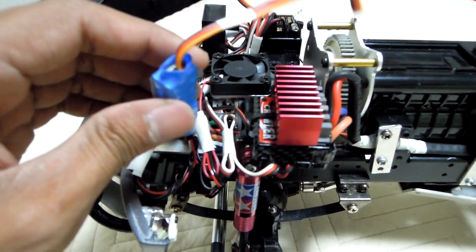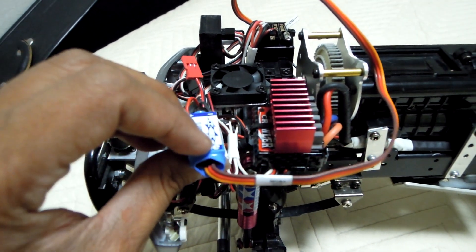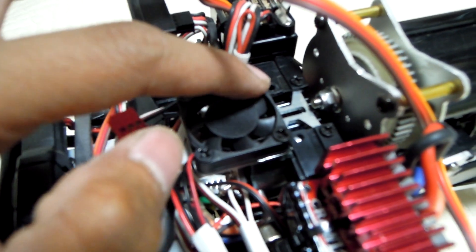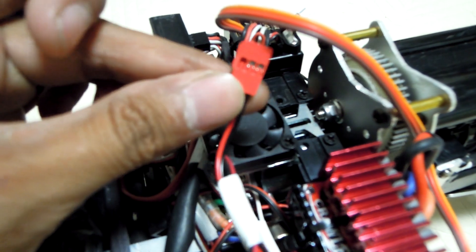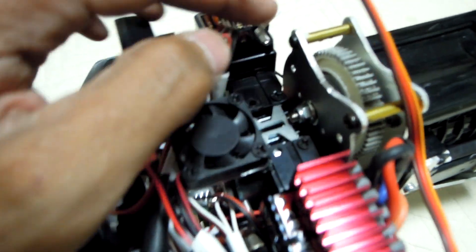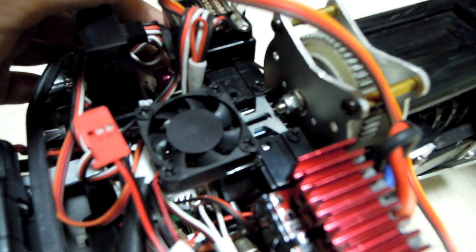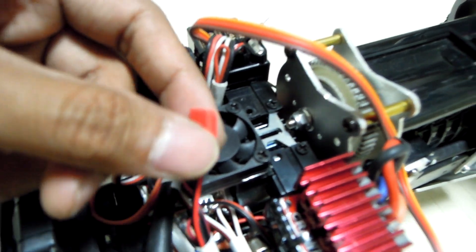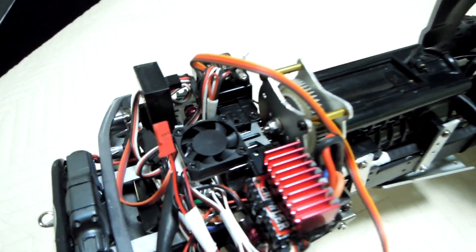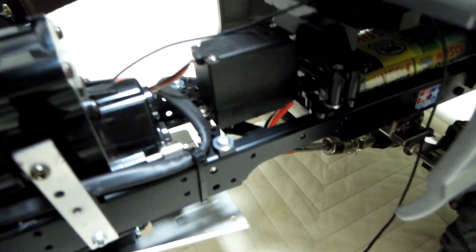This is the BEC — I just bought it today, so I need to find the best place for it. They said if possible, don't put it too near the ESC or the receiver. This is the wire for the fan to the receiver. I think I need to prioritize the fan, or make it parallel with a switch so I can choose between the winch or the fan.